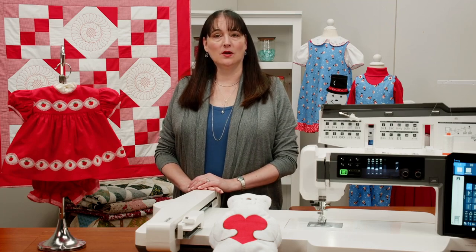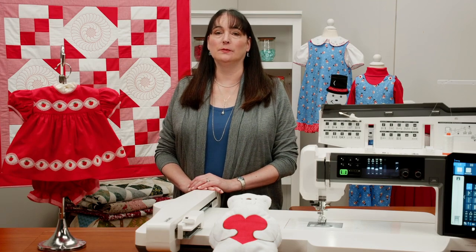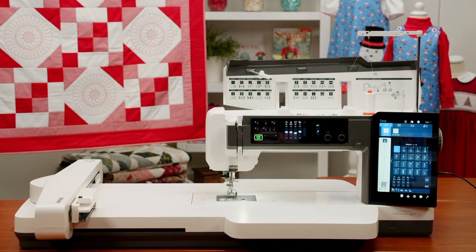Our newest classic sewing sew-along, sponsored by our friends at Janome, will feature this amazing Continental M17 sewing and embroidery machine.